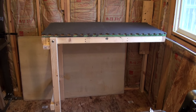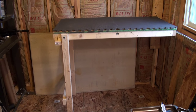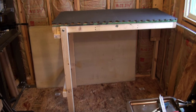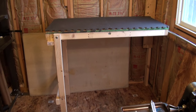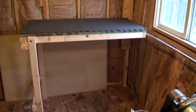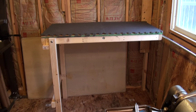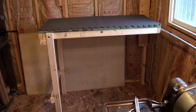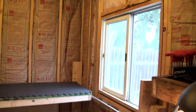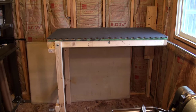Here's my new shooting table. I got this idea off a YouTube channel — April Wilkerson, I believe her name is. She's a young woman that does carpentry and I really like her channel. She had this idea with a folding table that goes up to the wall and latches, and I said I really like that idea.